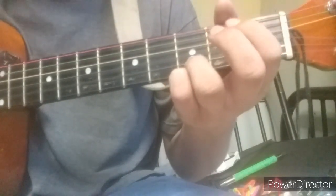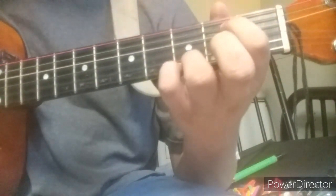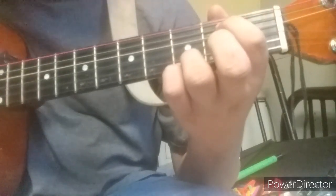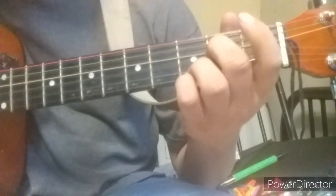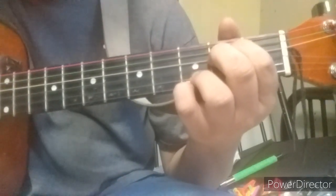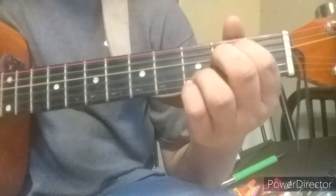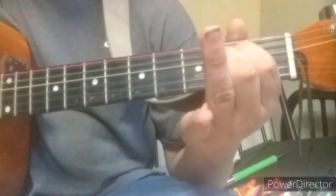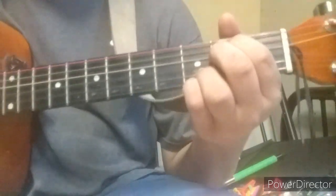Then for E minor, leave the pinky and ring finger on the same bottom strings, move your index finger to the E string on the second fret, and bring your middle finger to the string right below the B string. This is E minor at 9 - if you just want to play normal E minor, you can lift up your bottom two fingers, but I like the sound of that better.